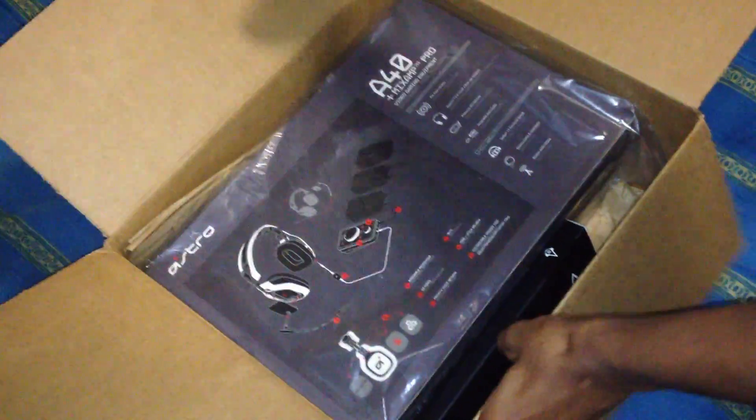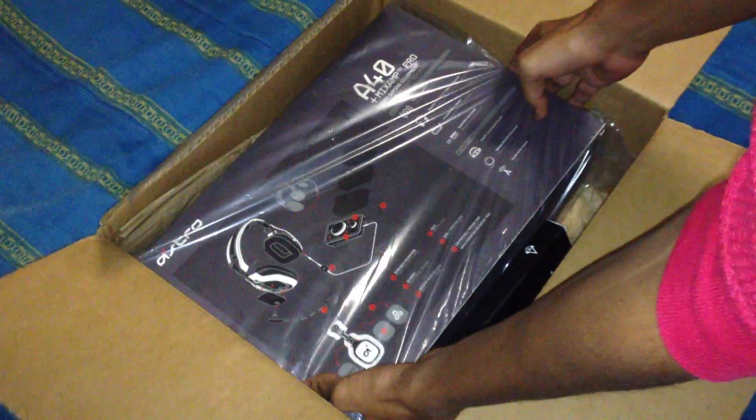I'm not showing my face for you guys that are wondering, but this is it. I got the Assassin's Creed 3 version, speaker tags, and here's where all the magic happens. Holy shit, get a zoom out of this!